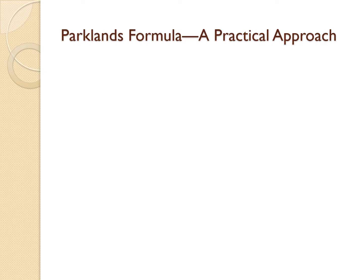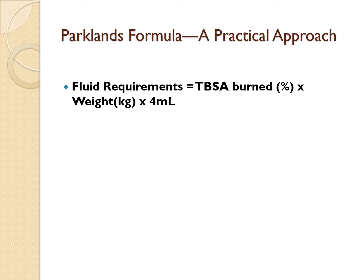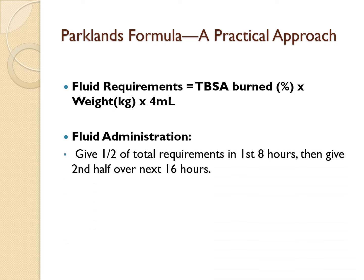Now let's move on to the Parkland formula — this one is more straightforward but just as important. The formula is: Fluid requirements = Total body surface area burnt (%) × weight (kg) × 4 mLs. When it comes to fluid administration, give half of the total fluid in the first 8 hours post-burn, and the remaining half over the next 16 hours.